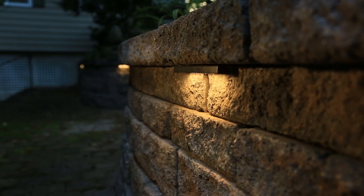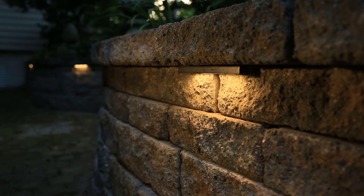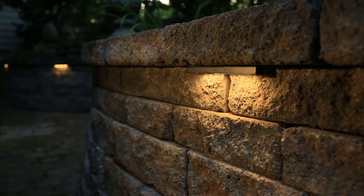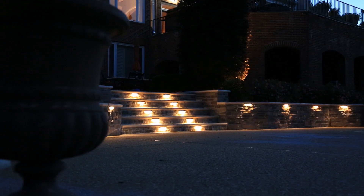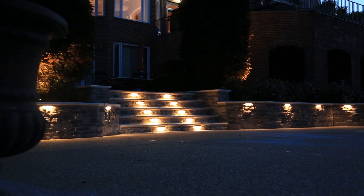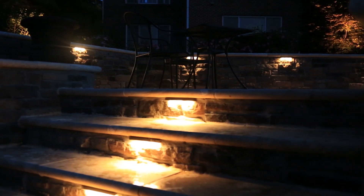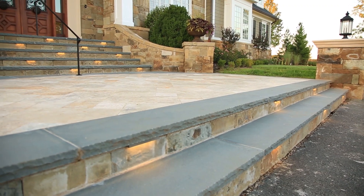But then it started to be used in columns and pillars to downlight a column or downlight a pillar. The next really big use is step lighting, and this really provides a superior step light than most of the step lights out there because it gives more of a linear light, which is what we're trying to do with a step light. This will build right into the step and really disappears — or virtually disappears — into the step and provides great step lighting.